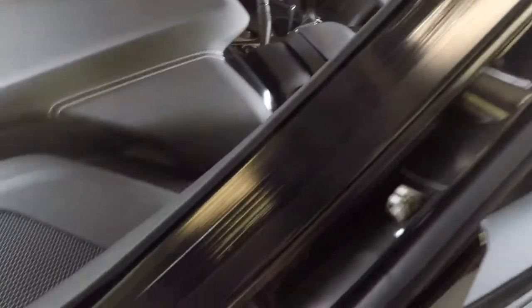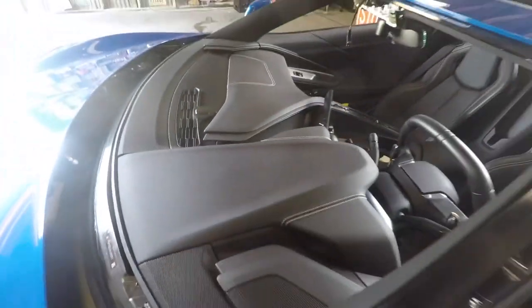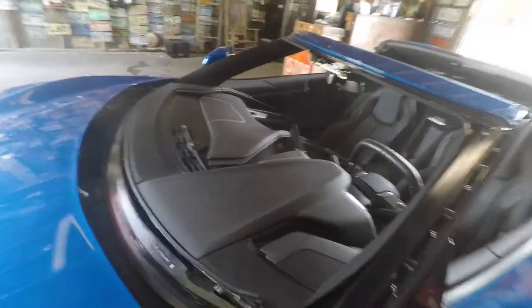We've got the primer on there, pinch welds are all cleaned up, looking good. The dash is nice and fresh like it's never happened.